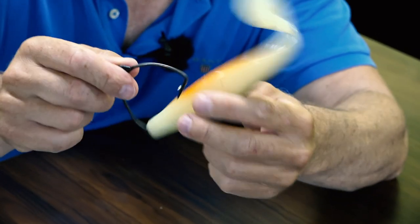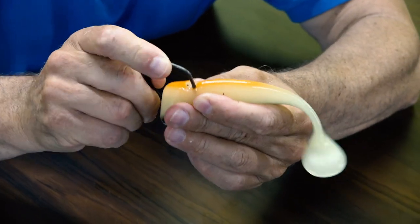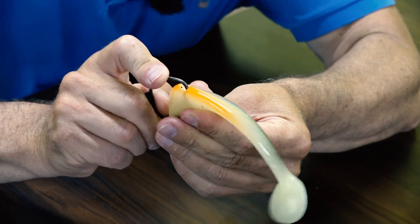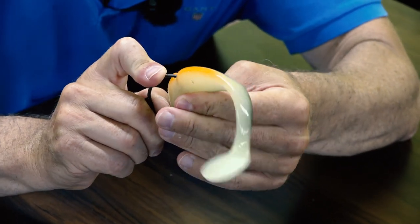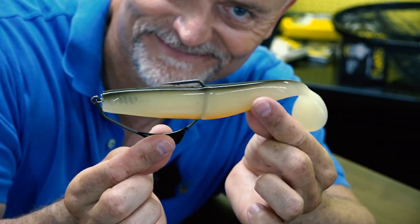You fix the hook this way through your soft bait, and the whole thing ends up like that — making it an irresistible bait fish. You can fish it more or less in the weeds and slightly above obstacles, and it will work perfectly for catfish in all these circumstances.